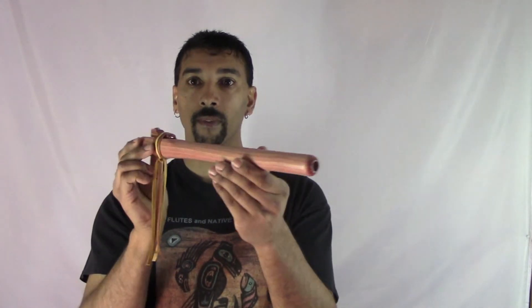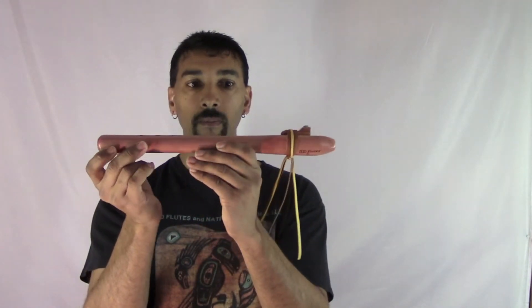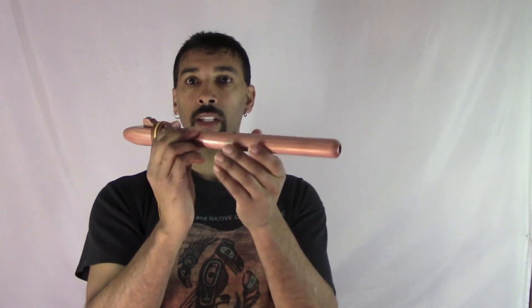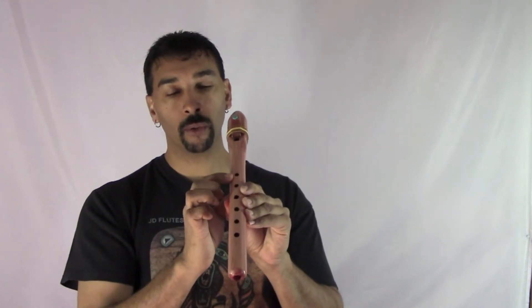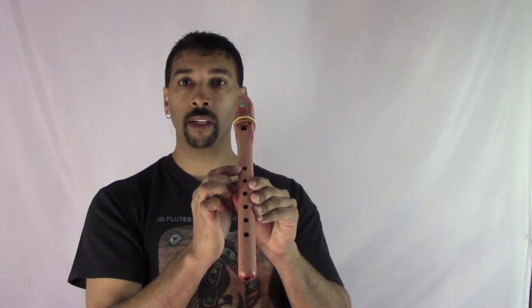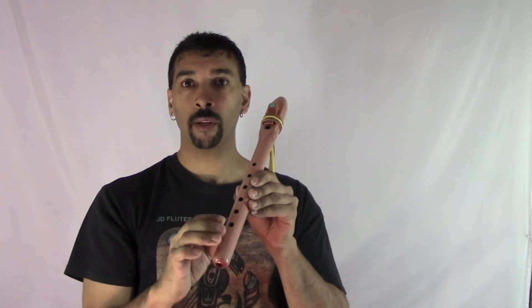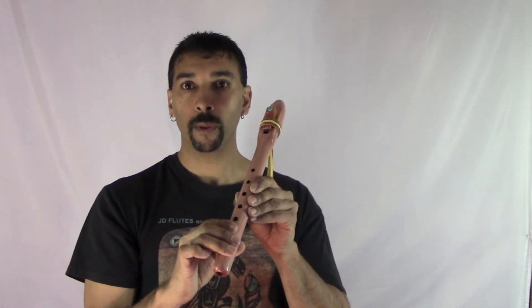The blow hole is easy on the mouth. It's a very nice flute. And how you have to play this flute — you play it normal like you do any other flute, except on your top note, it comes out clear for me if I blow with my tongue like so.